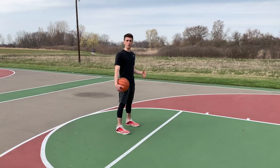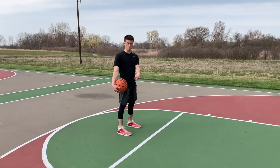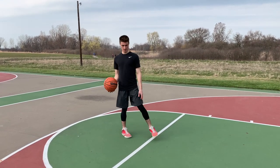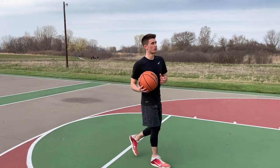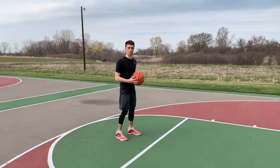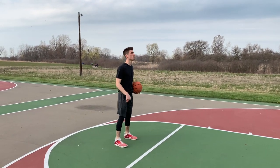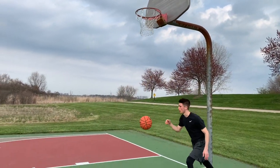If you're looking to train this move going to the right, the first thing I want you to do is take your left foot and move it from nine o'clock to two o'clock. After you get there, you're going to pound the basketball and continue your way to the rim. Let's see it repped out — two o'clock, boom, right into the move.